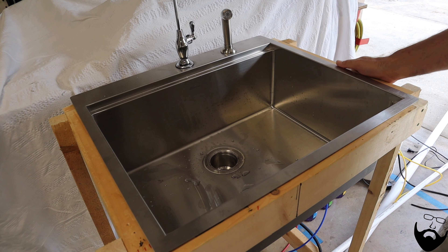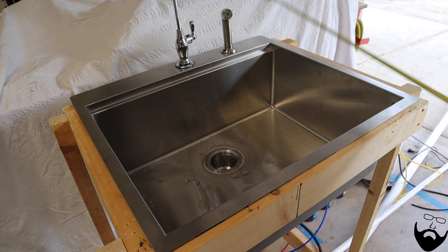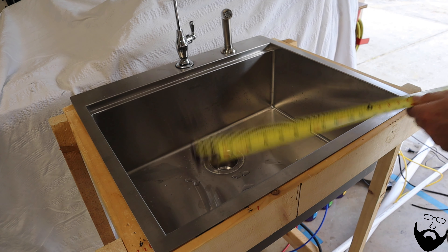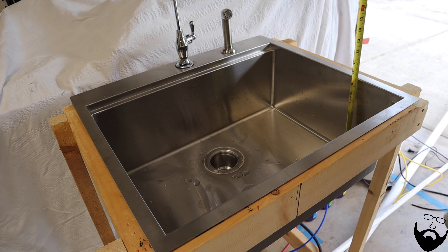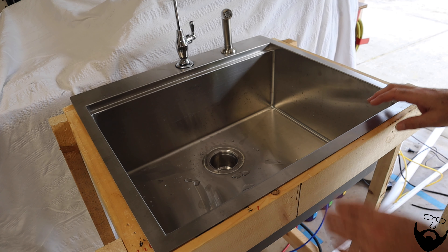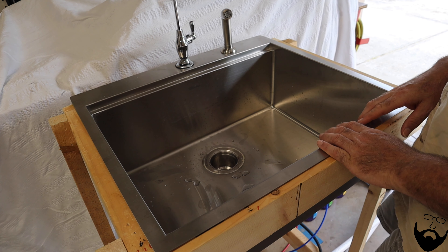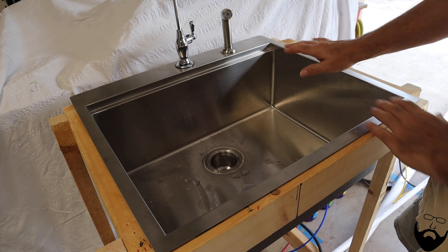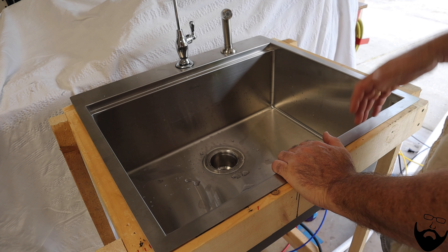Presenting the sink I selected for the conversion van. It's a rather large sink, measuring 22 by 25, nine and a half inches deep. I selected this sink because it's stainless steel and it has a ledge so that we can put a cutting board across it. This sink is so large that we'll have almost no counter space, but the sink itself will be our counter space.